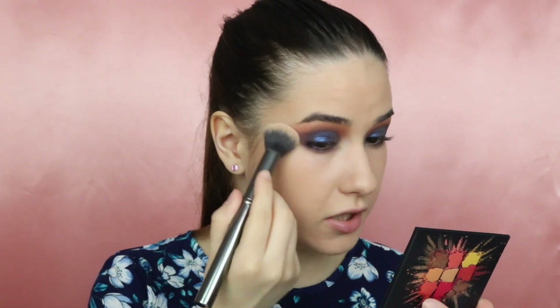Going back to my foundation brush, I'll just try to get rid of this straight line. I've lined my waterline with the Black Kohl from Lancôme, and I've also applied the Too Faced Better Than Sex mascara to both my upper and lower lashes.